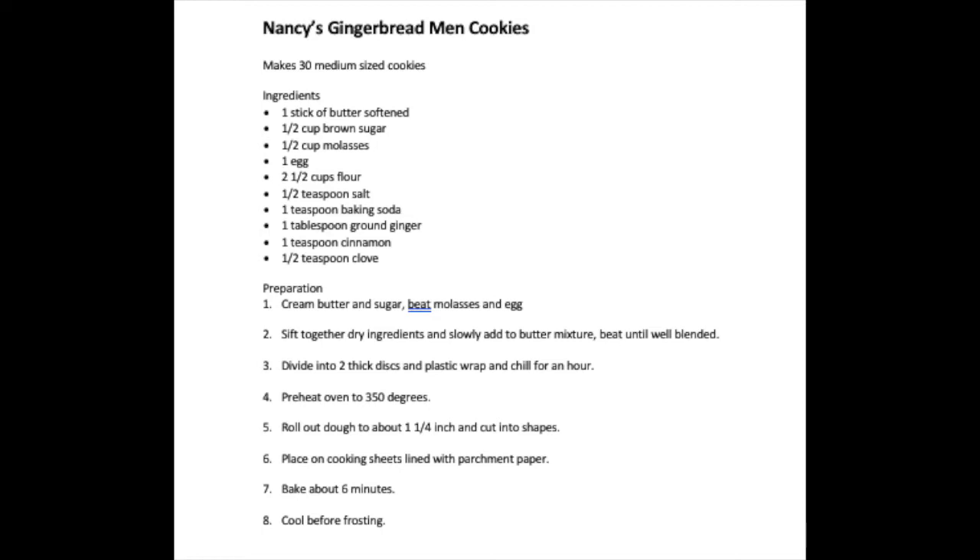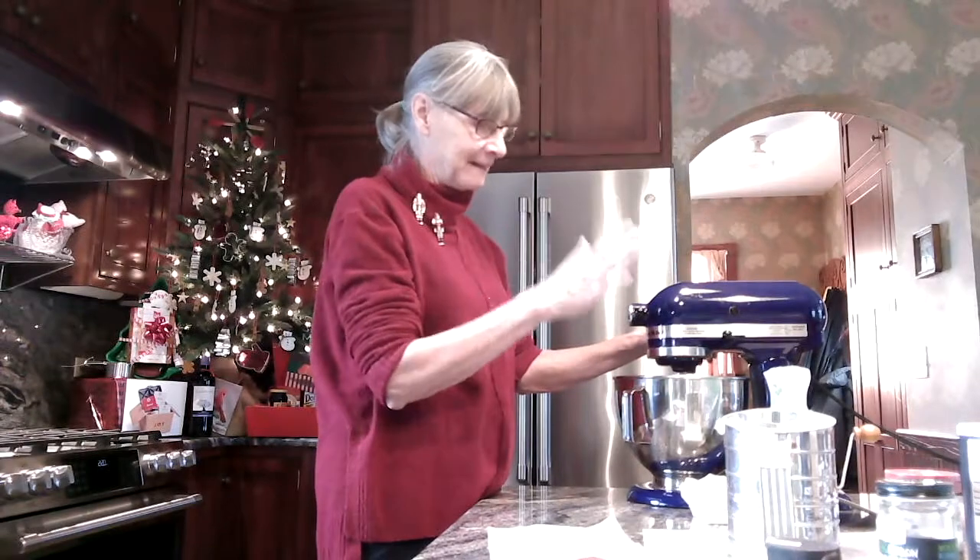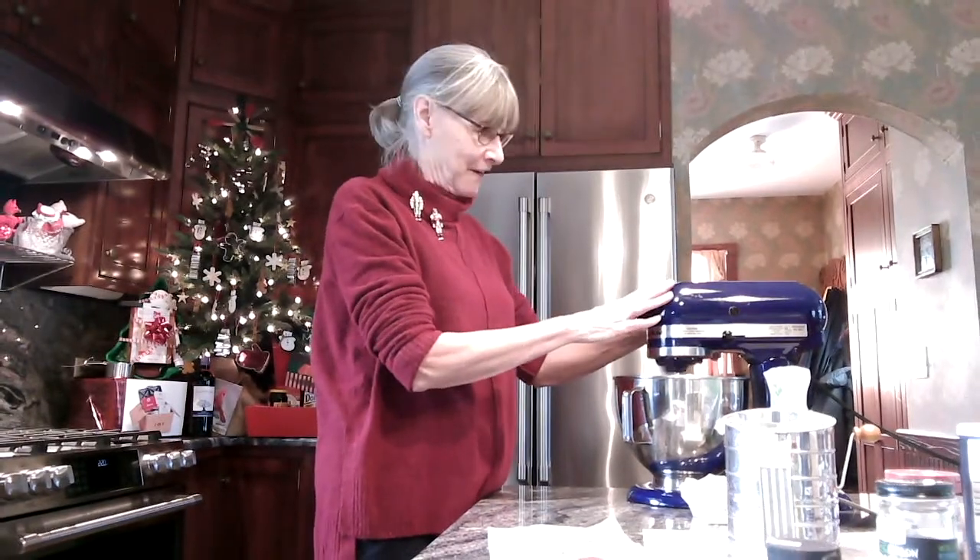In order to make them, you have to blend together butter, brown sugar, molasses, and an egg, and mix it up nice and fluffy.